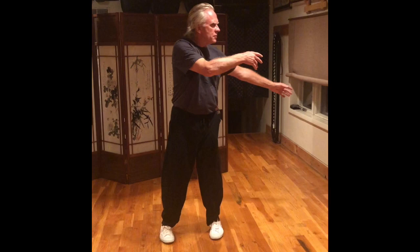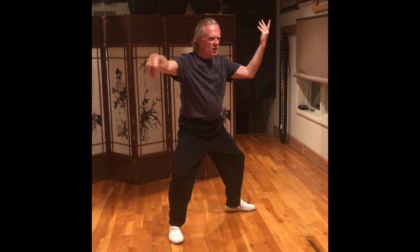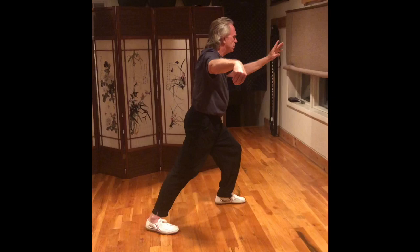Step in. Right ball, set the right knee, spiral left, turn right. Right hand turns into a bird's beak, reaches out from the wrist. Spiral down to the right, left hand up. Step with your left foot. Left ball, knee, spiral right, turn left. Straighten your back leg.